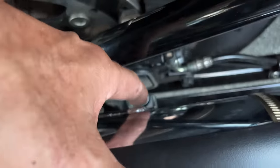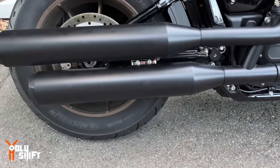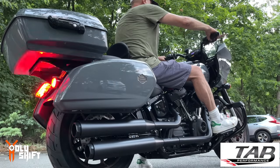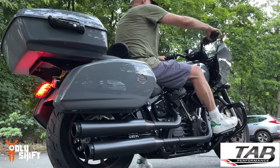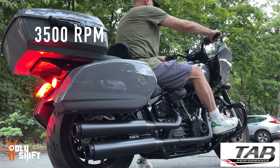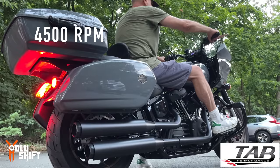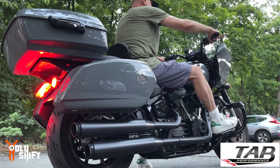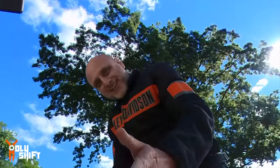That's it, I'm done. It took me — the only problem was this bolt where there was very difficult access, otherwise easy peasy. Let me show you what it looks like. You can't really see much because it's behind the heat shield, but this way you can see these beautiful tips. Now let's do the sound check.